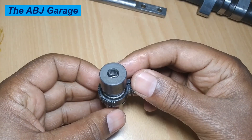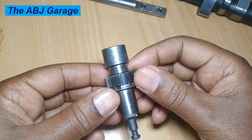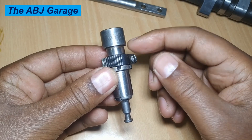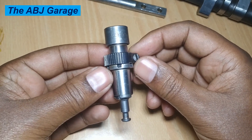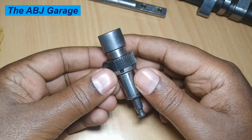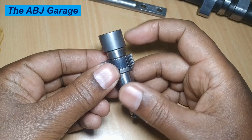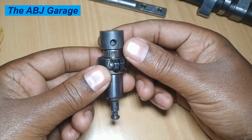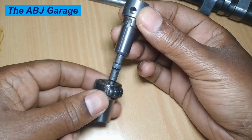Hello dear viewers, a very warm welcome to our channel. In this video we are going to have a look at the operating principle of a diesel fuel injection pump. This is a plunger and barrel assembly taken out of an inline injection pump. We are going to look at how injection is activated and how fuel is metered.